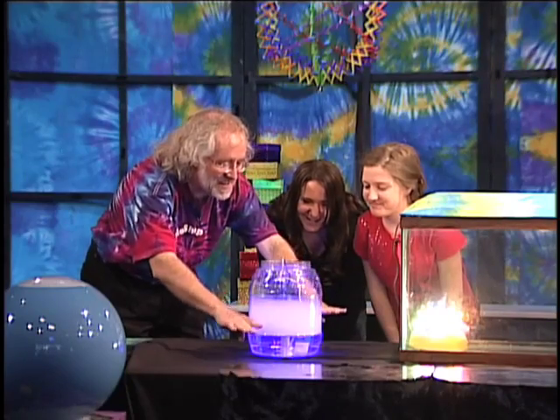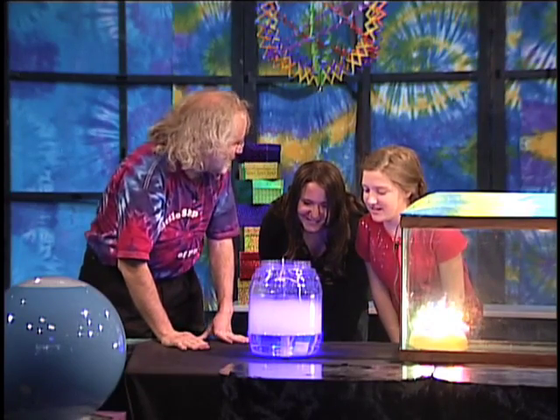Over here we have a container with the same fog in it, but it's produced in a different way than the fog we had before — that was made with a humidifier. This one has a little mist maker: a small ultrasonic beam aimed at the surface of the water that breaks it up into fine droplets. The fog stays down here because, as we've seen, it's a little bit denser.